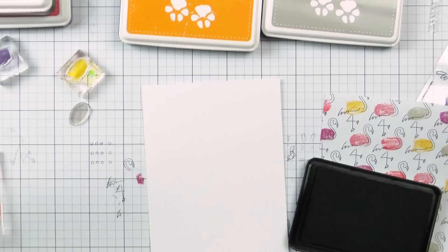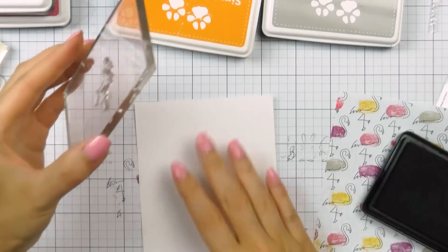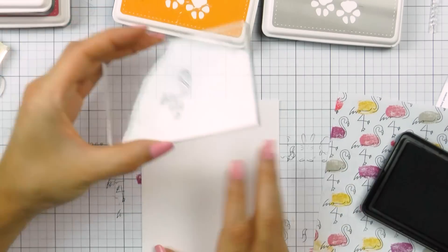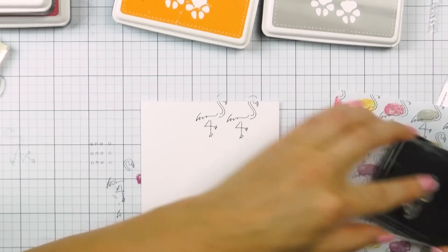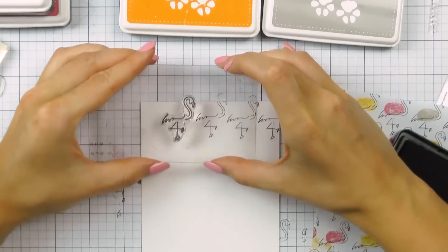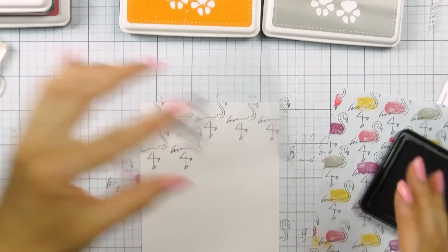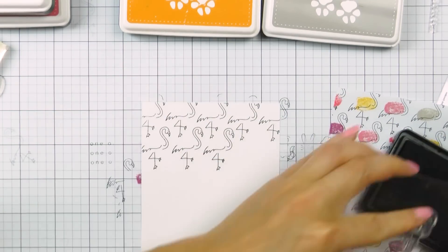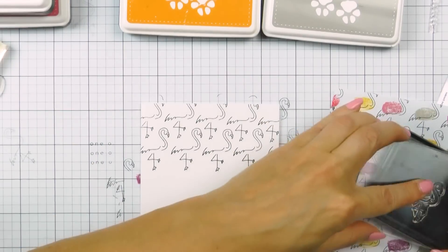Moving on to the second card, and this one is all about colorful flamingos. I've already stamped a test pattern, and I do this all the time whenever I'm starting a new card or have an idea in mind — I always create a test pattern on a piece of printer paper. This saves a ton of nice cardstock and is just a way to save paper.